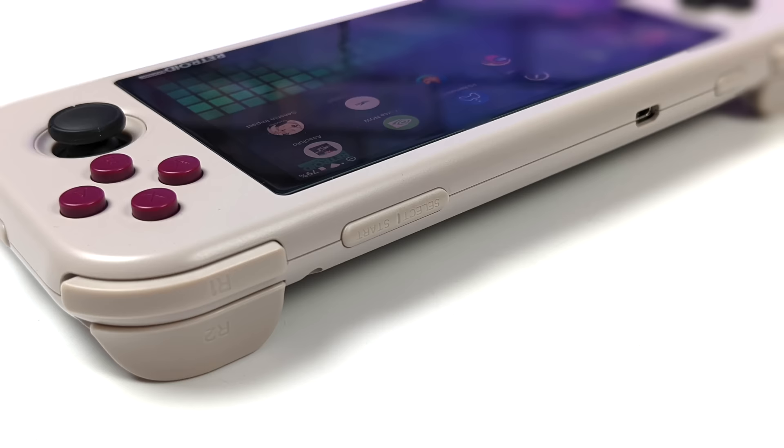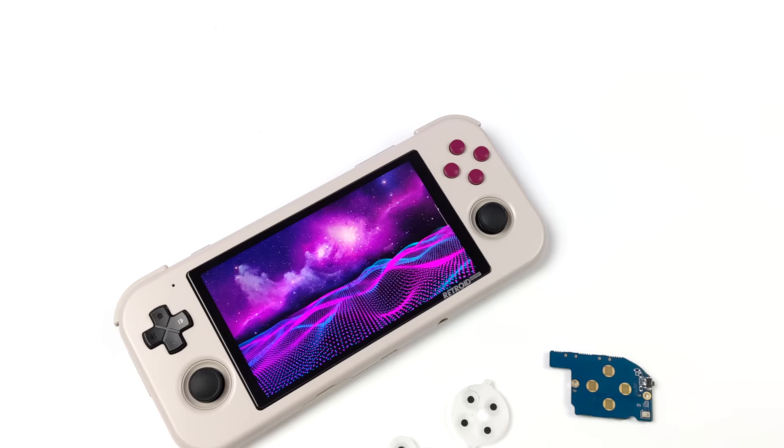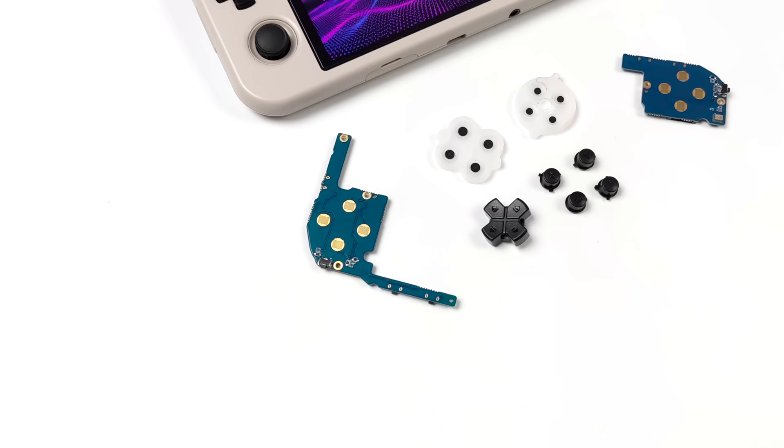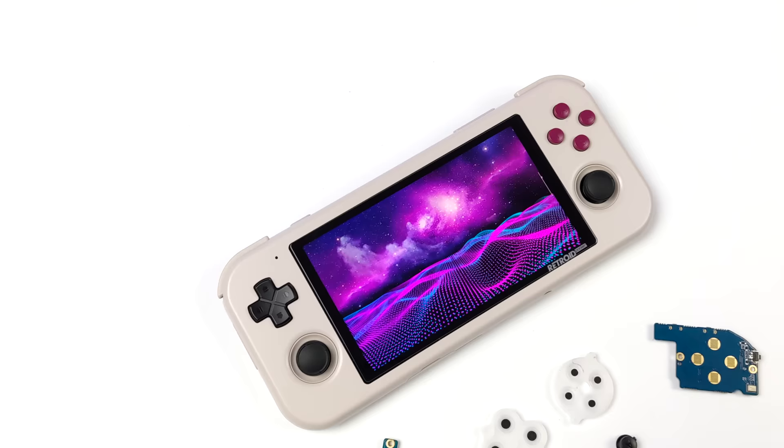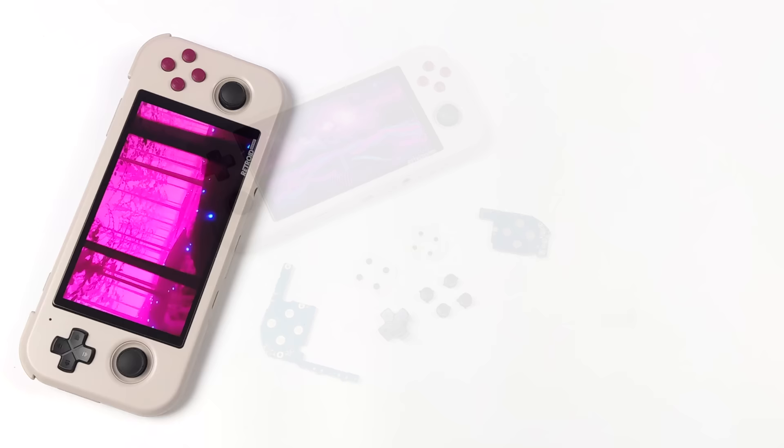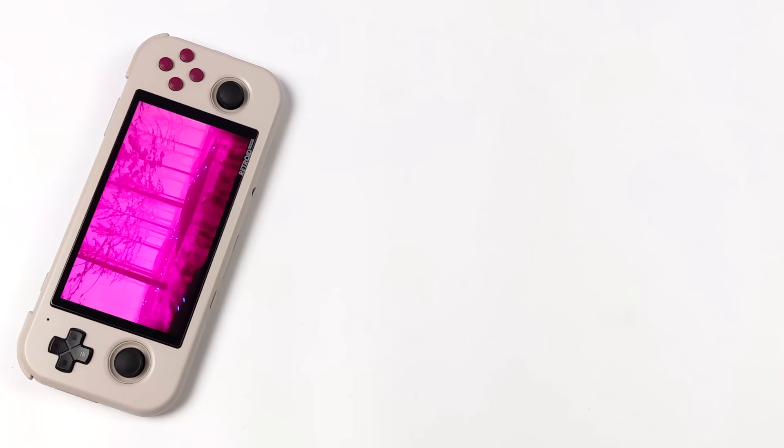When I put my pre-order in there wasn't much information about the CPU or whether they were using conductive pads or dome-style behind the D-pad and buttons. It turns out this uses the same CPU as the Retroid Pocket 2 Plus — the Unisoc Tiger T310 quad-core. Out of the box it uses dome-style buttons and D-pad, like the PS Vita, but they also include the conductive pads and PCBs so you can swap over if you want.